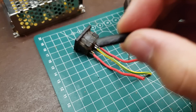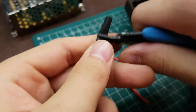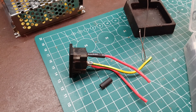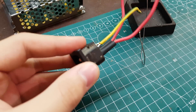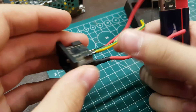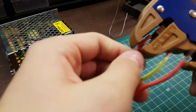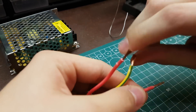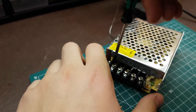Now we can add heat shrink tubing for protection from electrical shocks. If you try to do this project, remember: electricity can be dangerous and you are on your own. I'm not responsible for any damage or injuries. Be careful, really. Now we need to connect this AC connector to the power supply.